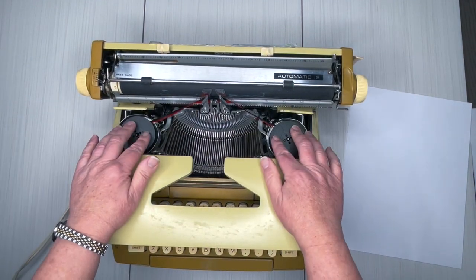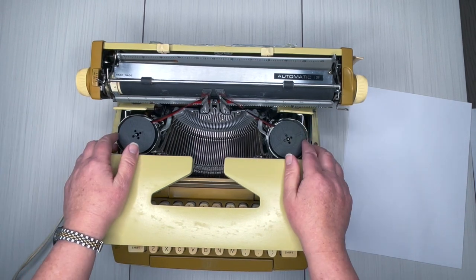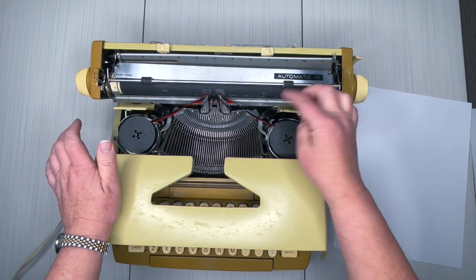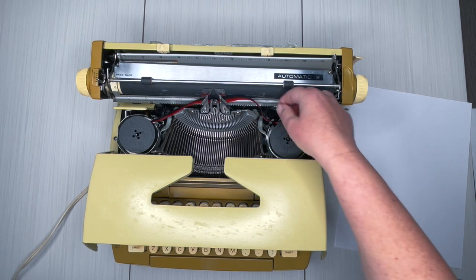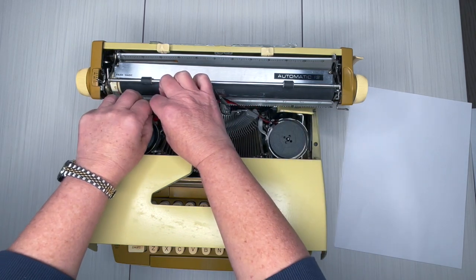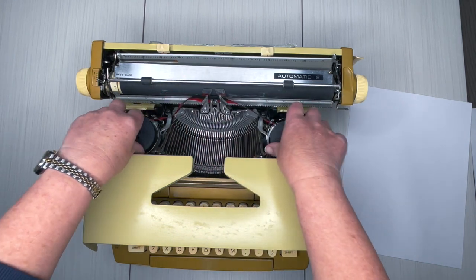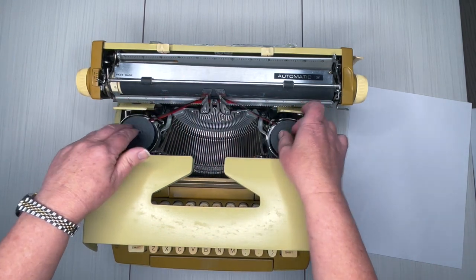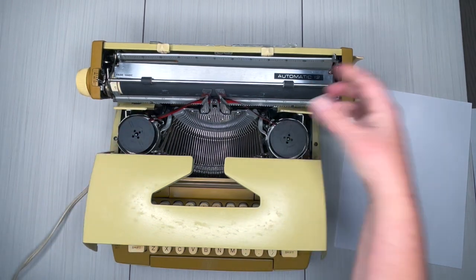Let's open the top. Inside you're going to see a universal ribbon — this is a two-inch spool that fits most typewriters. You can see it came out of the guide right here, so I'm going to fix that. You want to make sure when you change it out that the ribbons are in the guide wires on both sides.